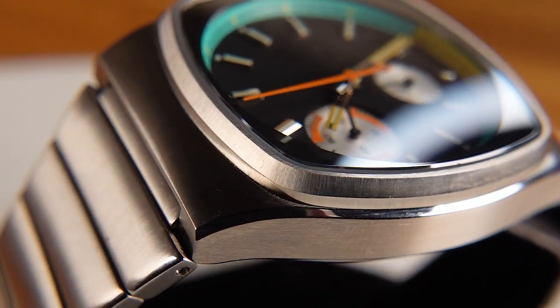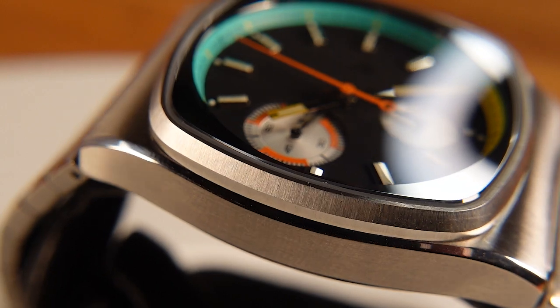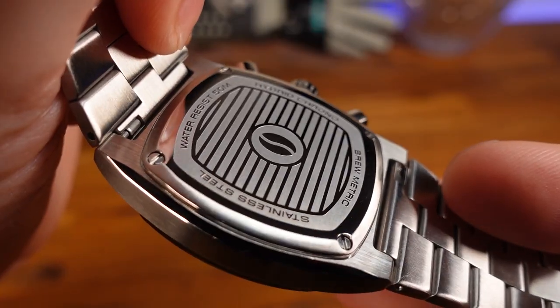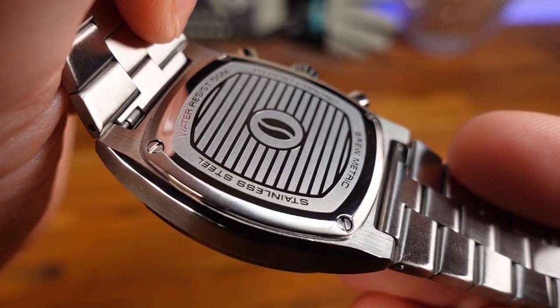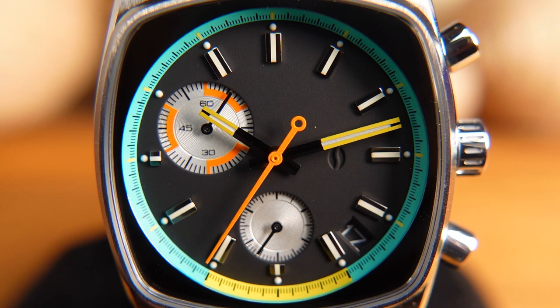The square-shaped stainless steel case is very well done. It has a vertical brush pattern on the top-facing surfaces and high-polish chamfered edges above and below the brushed center — this breaks things up and makes the watch wear visually thinner than it already is. Flipping it over, the back side is embossed with a stripe design featuring the company logo in the center, with text information including 50 meters of water resistance.